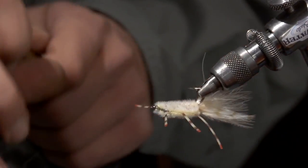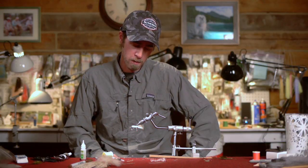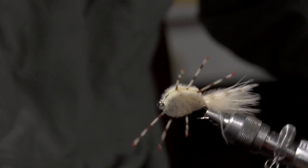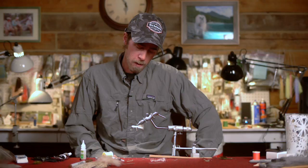Let that lie on a flat surface for maybe a half hour, 45 minutes, and it'll be totally dry. And you've got yourself a nice crab to throw to bonefish, permit, redfish — anything that eats a crab would definitely be interested in this guy.